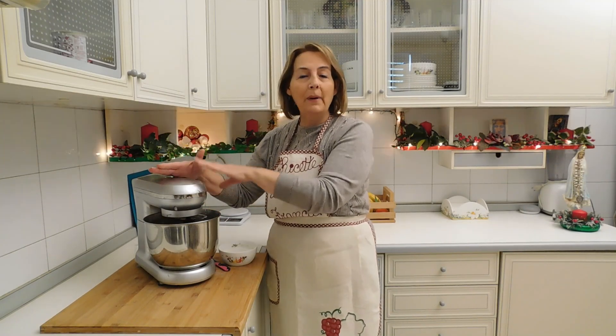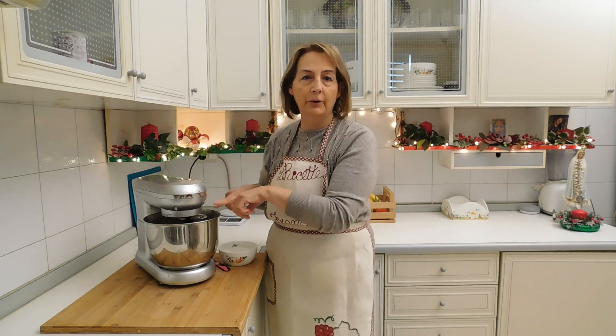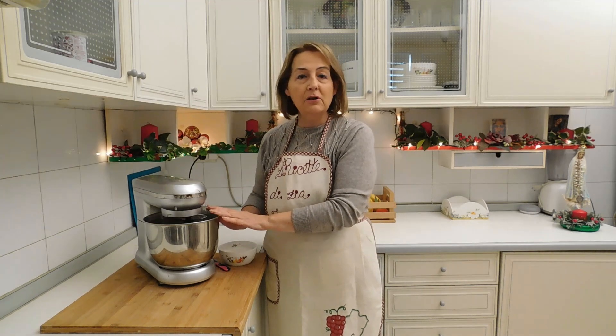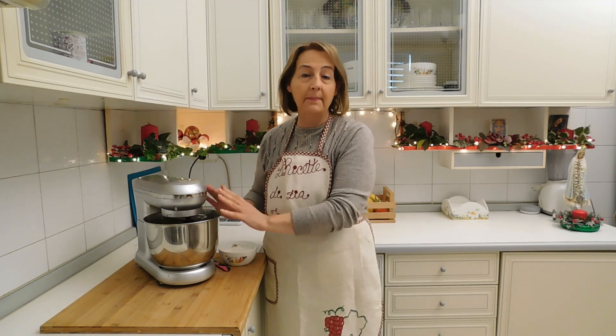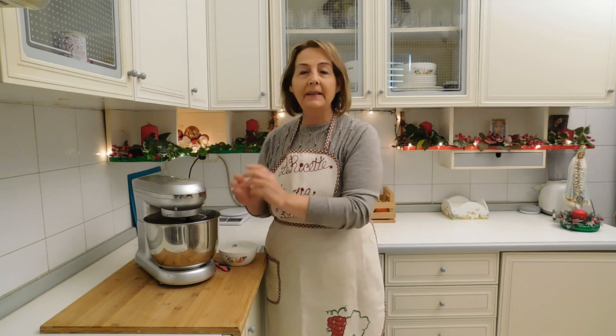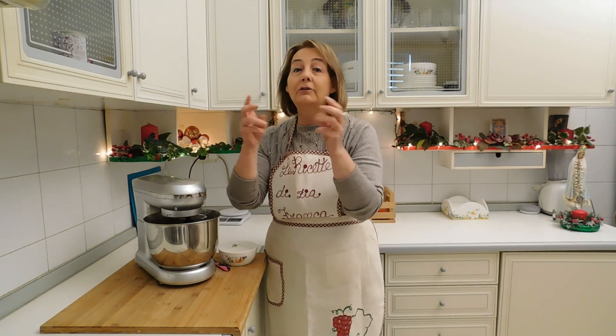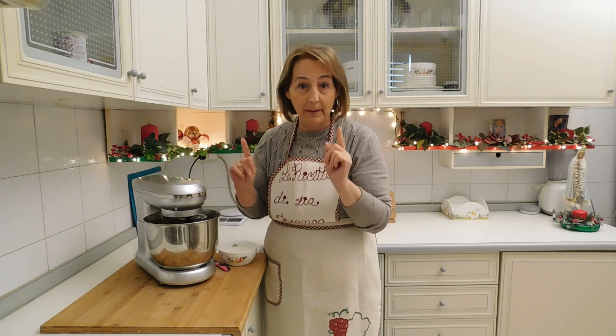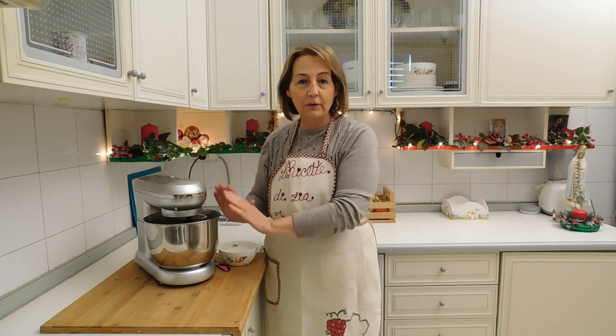Dall'ultimo pezzo di burro inserito nell'impasto sono passati esattamente 20 minuti di lavorazione. Adesso, per vedere se l'impasto è perfetto, dobbiamo fare il test del glutine: prendo un pezzo di pasta, la stiro tra le mani, e quando vediamo che la pasta diventa sottile e trasparente come un velo, allora la pasta è pronta.